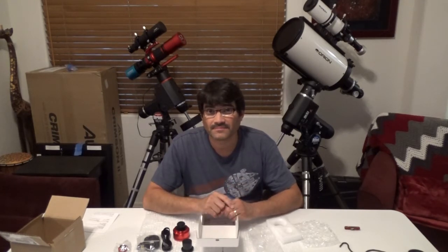Quick update: I was actually able to get out with the 178 and do a first light on Jupiter and Saturn. I just wanted to go over the equipment I used and the setup, and after that I'll show the raw video and the stacked images I got of the planets.